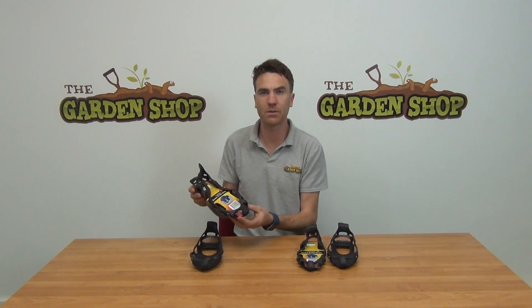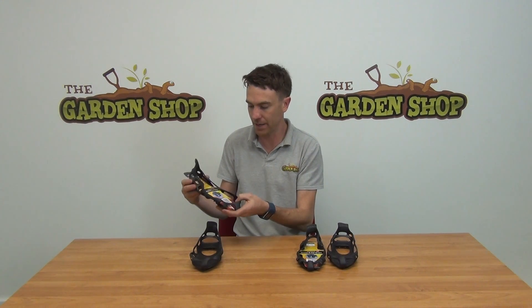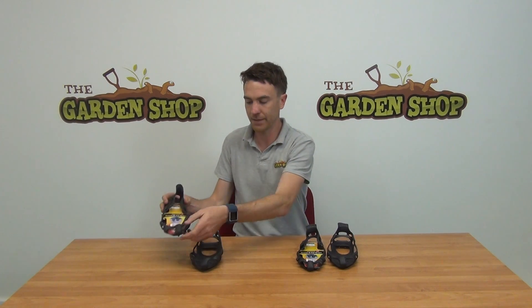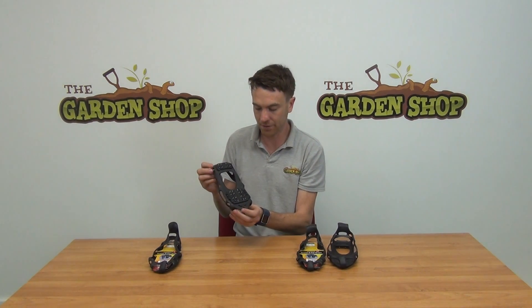Hello from The Garden Shop. In this video we're going to show you our snow and ice shoe grips. These are quite a clever little product really. They're made from a rubber material which means they're nice and flexible, and they simply slot over your existing footwear and basically turn your own shoes into ice and snow grip shoes.